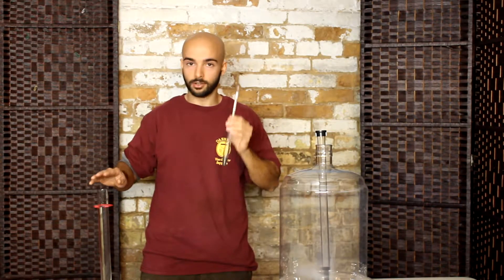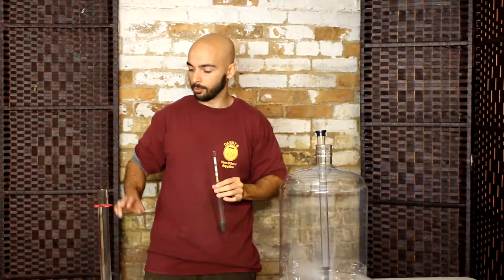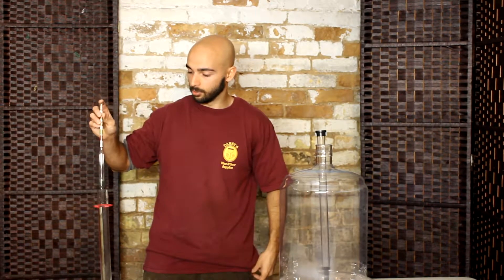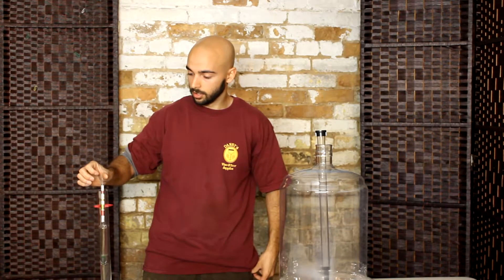Whenever you're using your hydrometer, you're going to want to make sure that the container you have is filled up with enough of your sample — about 80% full. Then to use your hydrometer you're simply going to place it into the sample and give it a gentle spin when you put it in. This will stop bubbles from forming on the bottom of the glass, which will affect your reading.